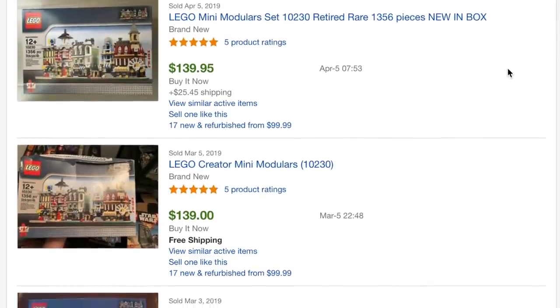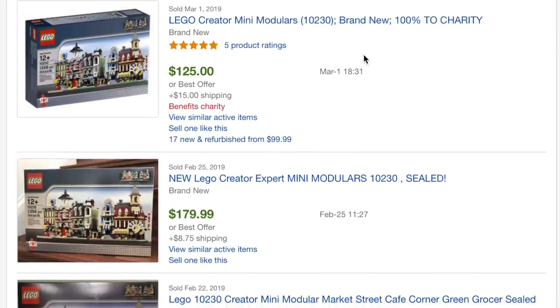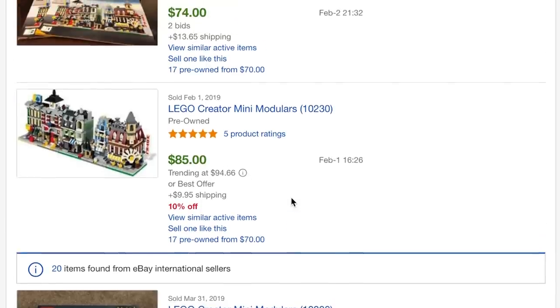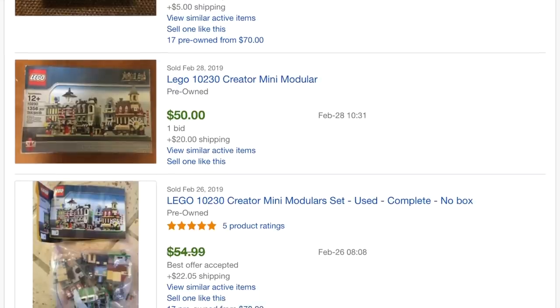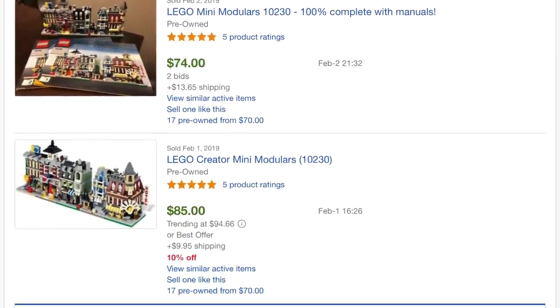Let's go over to eBay here and I'll show you some of the sold listings. These are all new sets. If you want to buy this new, you can see what this is selling for — so it's like $139, there's $160, there's $125 with $15 shipping, there's $180 with $8 shipping, there's $140. So as you can see, just like any other LEGO set, this has gone up in price, which is totally understandable, and it really makes you regret not buying it. And even used, going all the way back to February — here's one for $85 with $10 shipping, here's $74 with $13 shipping, here's $80 with $9 shipping. So as you can see, this set even used, open, built, sometimes without the box, is still going for as much if not more than what it sold for originally.